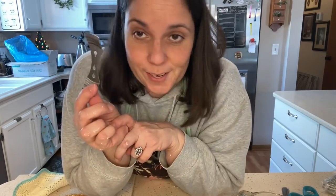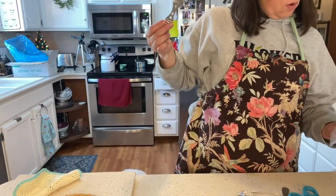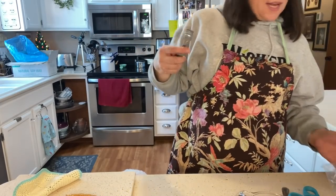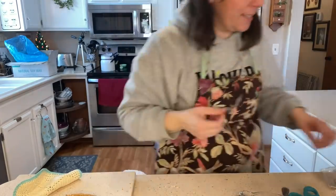I've never used these — they're wick holders. That would have made my job much simpler! These would basically take the place of the clothespins. It's made to go on a round vessel — it wouldn't have worked in the tall milk glass one but it probably would have worked in the cake pan ones. The idea is that it holds your wick in the center and they sent me three of them, so you could do three at a time. Necessity is the mother of invention — clothespins and little knives, or if you're fancy you can have these. I'll use those next time.